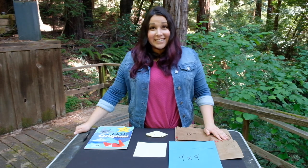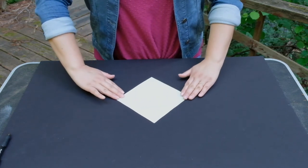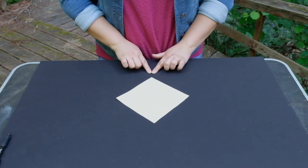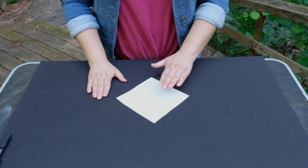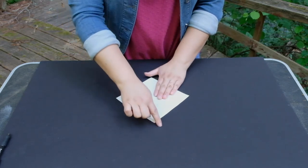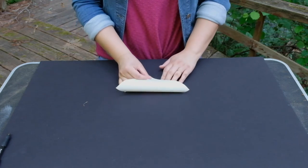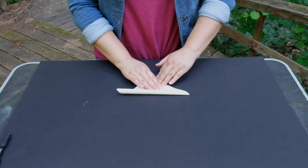So let's get started. Step 1: Take your origami paper and lay it in front of you like a diamond. Step 2: Fold your diamond in half, taking the top half and folding it down to meet the bottom corner.